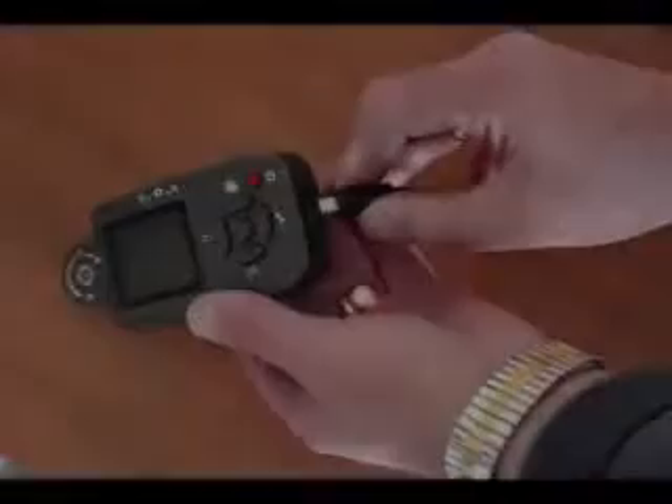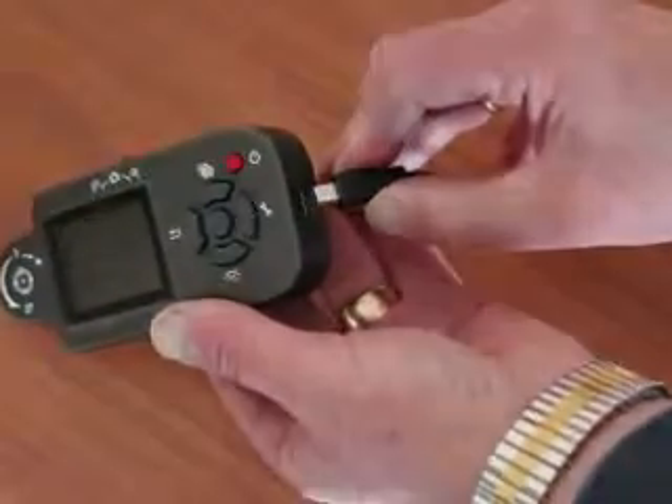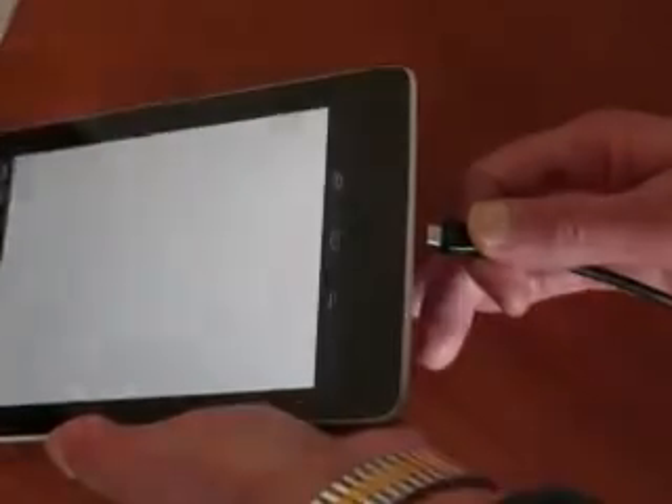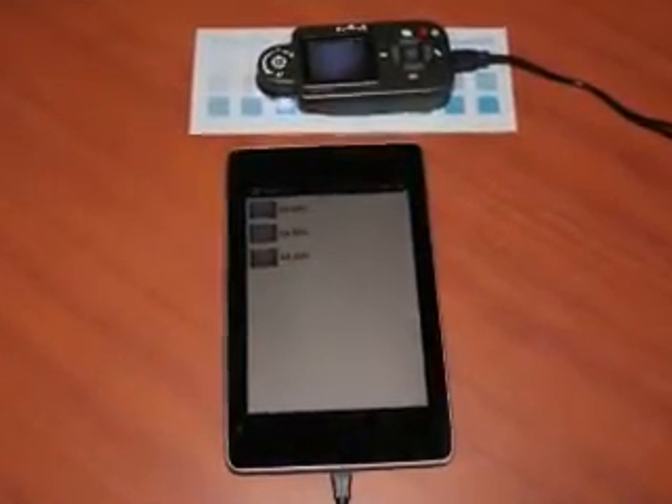First, connect the mini USB cable to the microdot and the micro USB cable to the tablet via the standard USB converter cable. The resulting connections should look like this.